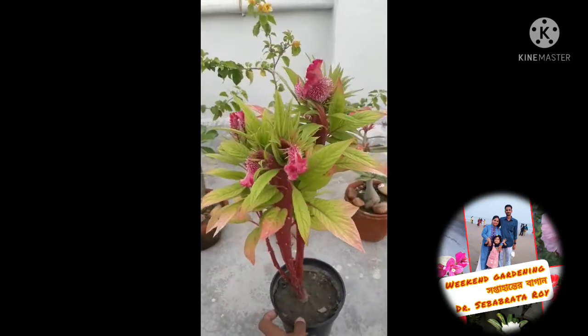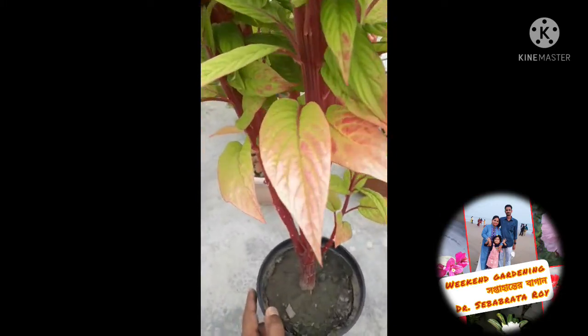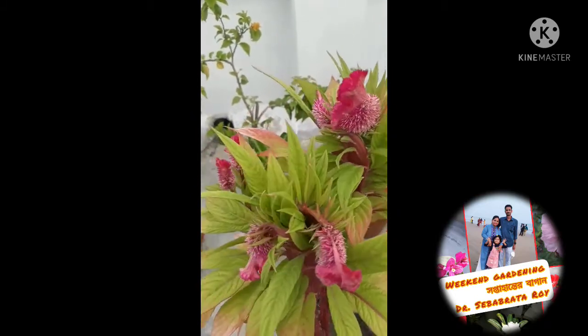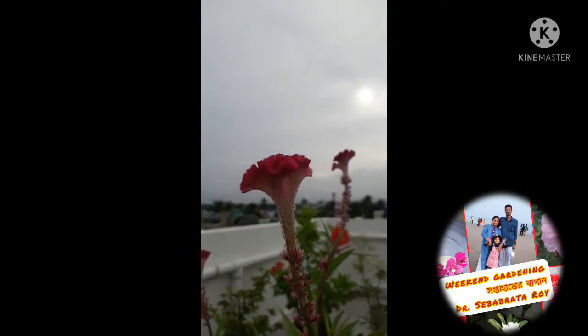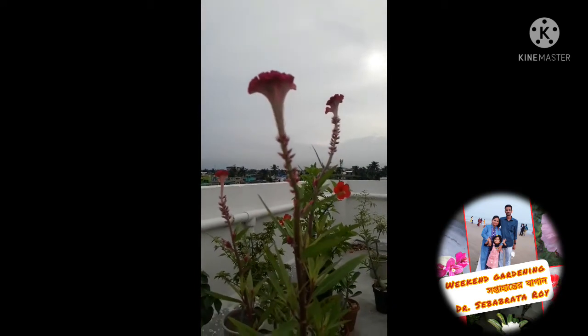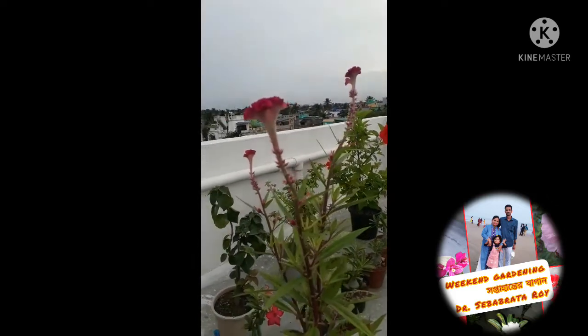This plant is called Celosia plant, or in Bengali it is called Morog Jhuti. You can see the flowers — it can be easily grown in small pots of 4 to 5 inches. See another variety of Celosia plant. You can see the beautiful flowers.